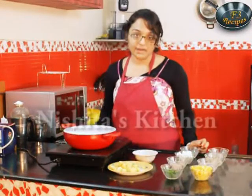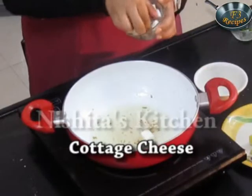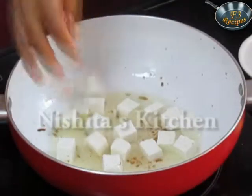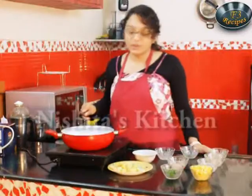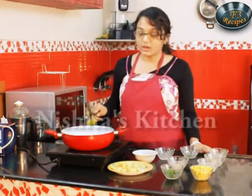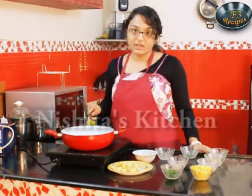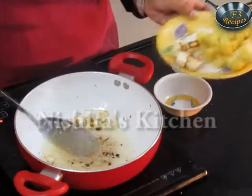Now we will add paneer, that is cottage cheese. We have to shallow fry paneer very lightly, or else the paneer will break. Now our paneer is ready, so we will take it out. It has got a nice crispy colour.